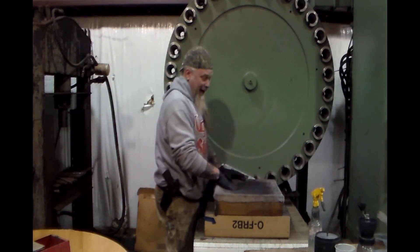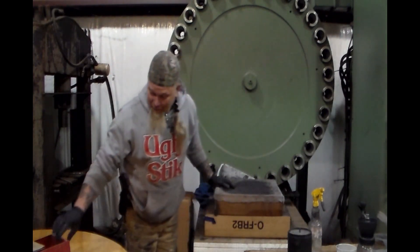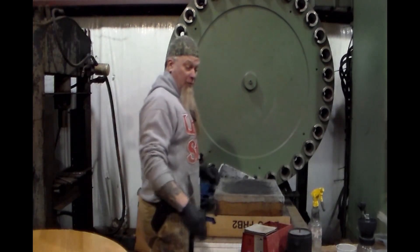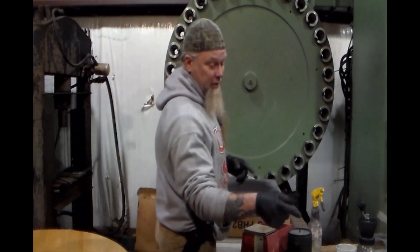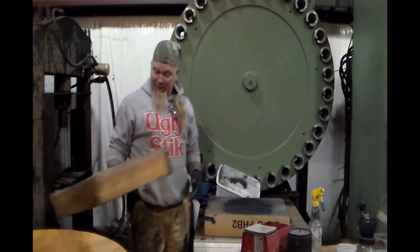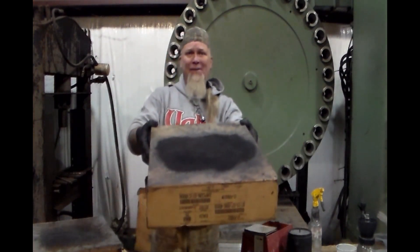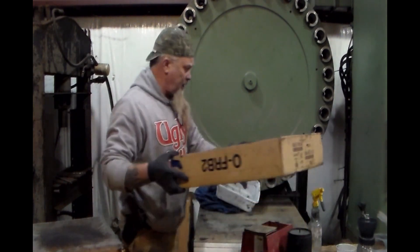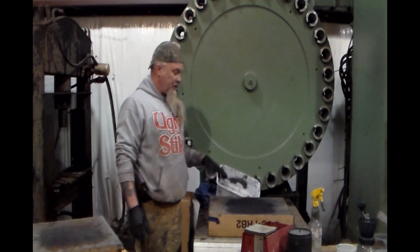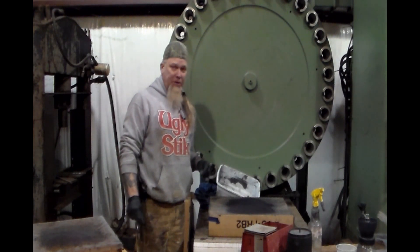To recap: we mixed all those chemicals together in a tumbler, put it in and let it grind for eight hours. When we got done, we mixed in 5% dextrin. We put water in it and pushed it through a screen, and now we've got screen powder. When that's dry, it'll be ready to use — I don't mess with it at all until it dries. Once it dries, we'll put it in my Crockett pistol and shoot it.